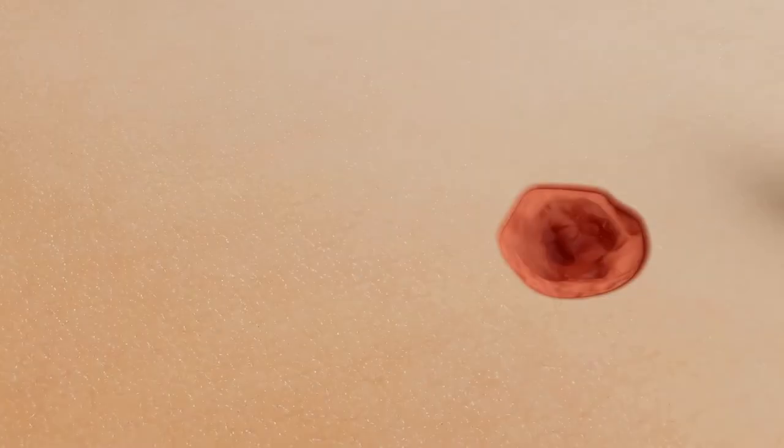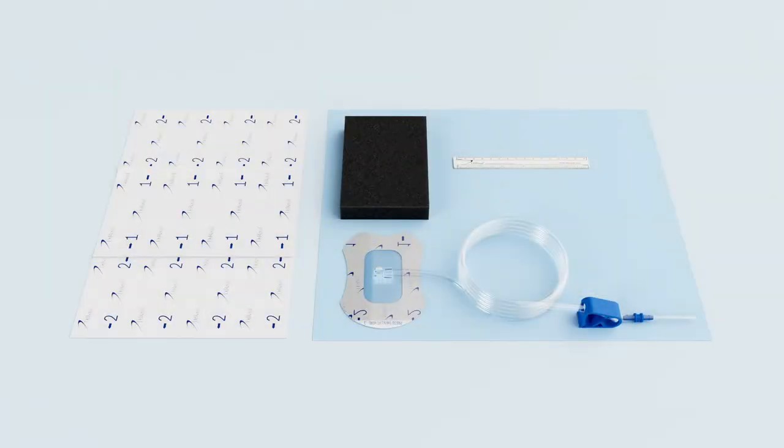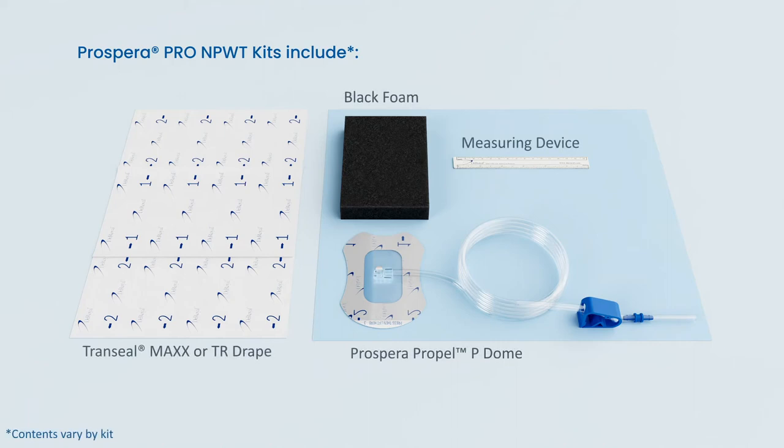In preparation for the application of NPWT, cleanse the wound and peri-wound areas. Open the dressing kit and remove the contents.